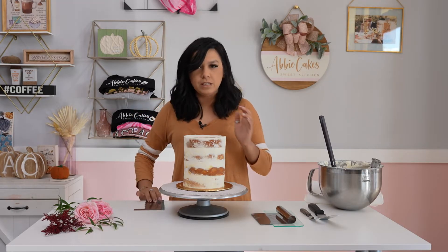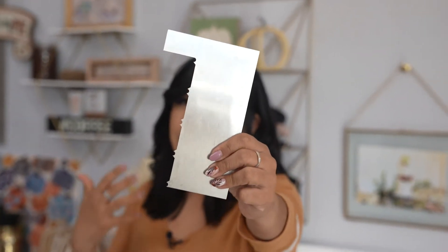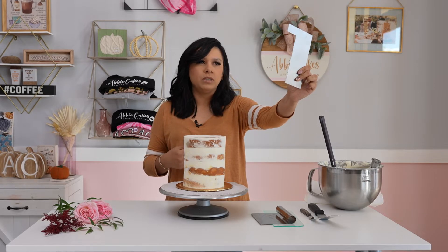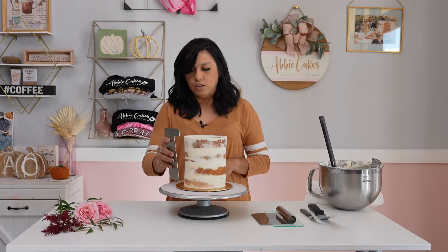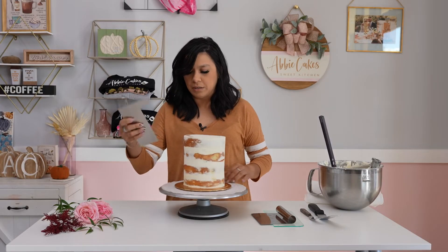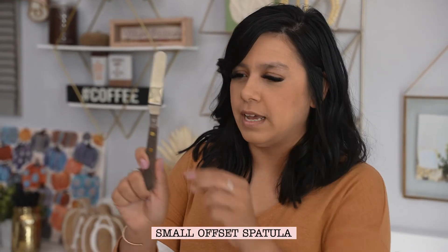One of the easiest ways is to use a cake comb that has the lines pretty much preset for you. This is not my preferred method — I've really only done it about once. The thing about a comb like this is that you have to have the exact height of your cake to achieve this design with this particular comb. So you can use it, but I really don't like to.